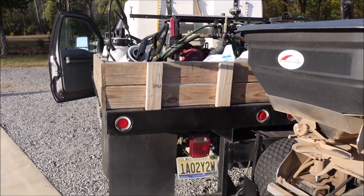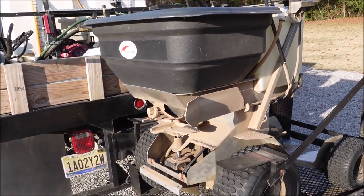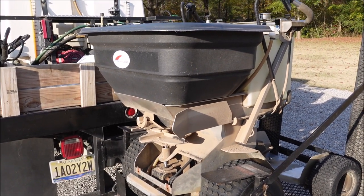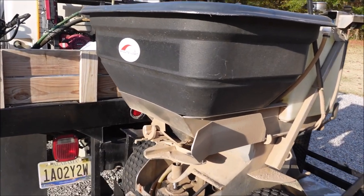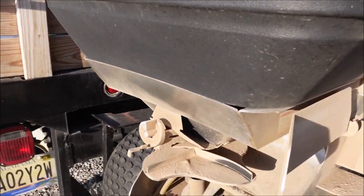A lot of you know I do weed control and fertilization for a living, and I ride this. This is a little bit older model Ground Logic — I say old, I mean it might be three or four years old. These same machines are now branded under different names; a lot of them will have a Ferris label, but this is the old Ground Logic model.